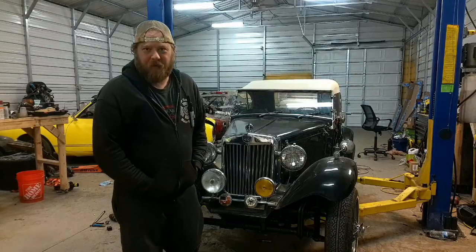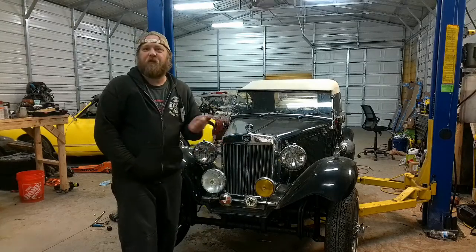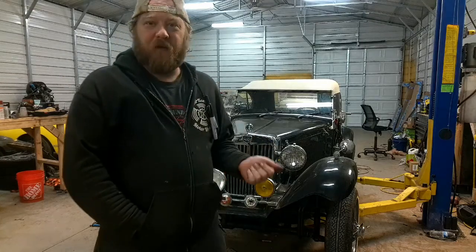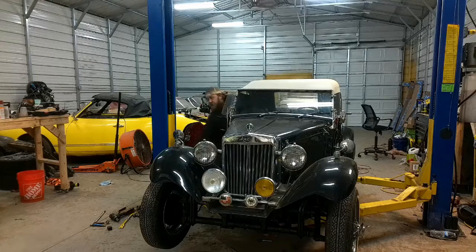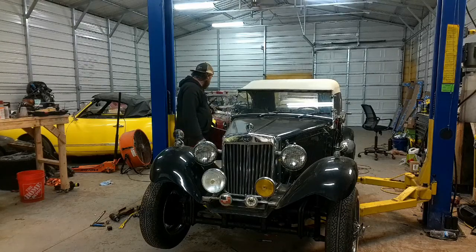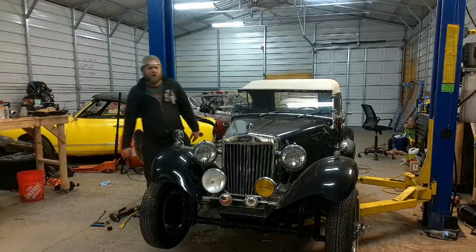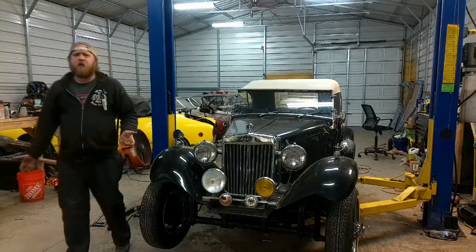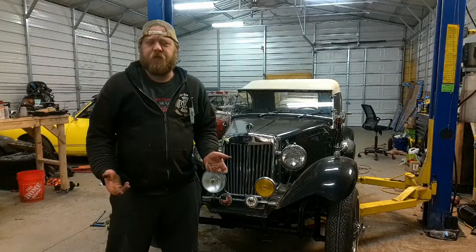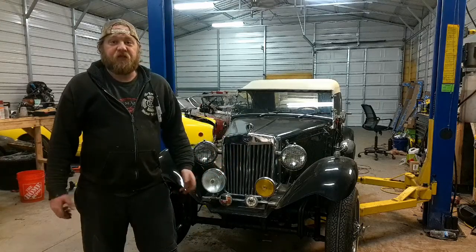Hello, time of day to you. Welcome to Aircold Motorworks. Today on the rack we have one of my particular favorite things to do in this shop — a revival. If you don't know what that is, that's when we take these cars that have been sitting for a while — heard a customer on this one, five to seven years — and get them running.